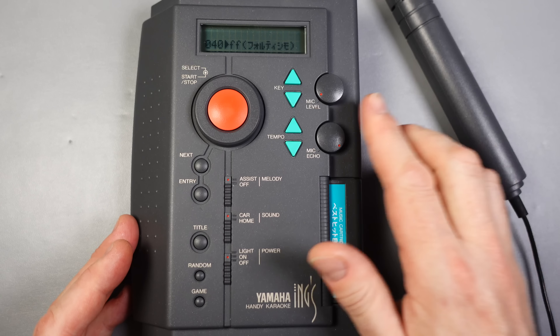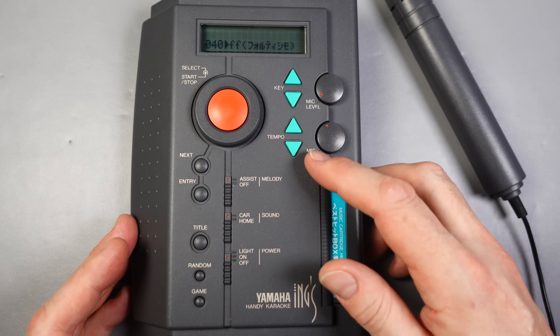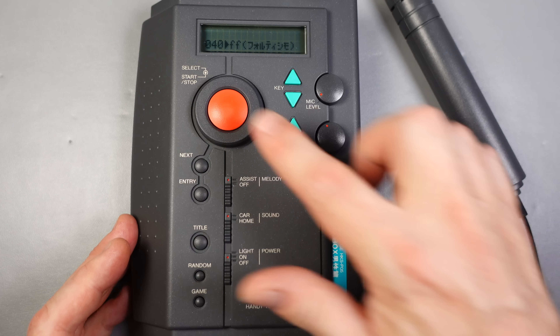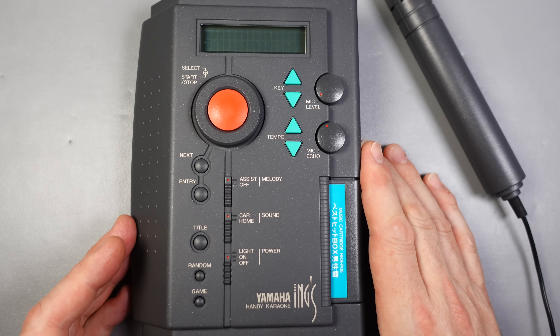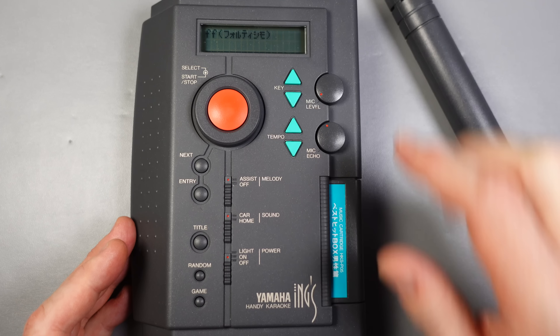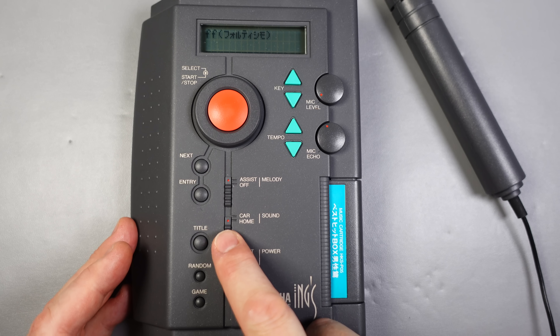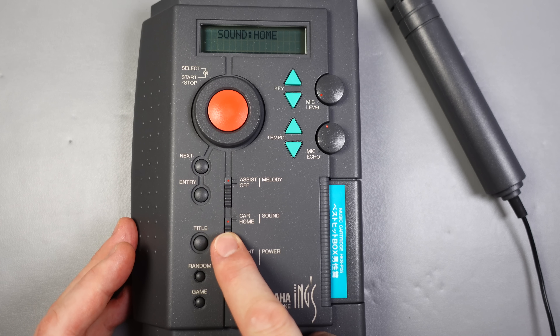Some people watching this might be experiencing a touch of déjà vu, but no, I haven't covered this particular device previously. However, a couple of years ago I did look at the Korg Hi Kara, which was a very similar device — a portable, battery-powered karaoke machine that stored its music on solid-state cartridges. So that's probably the one you're thinking of. This is a more recent machine than that.